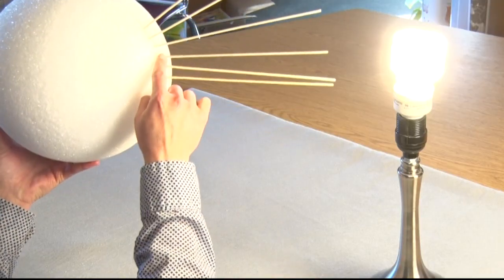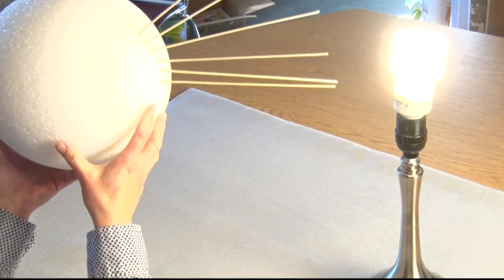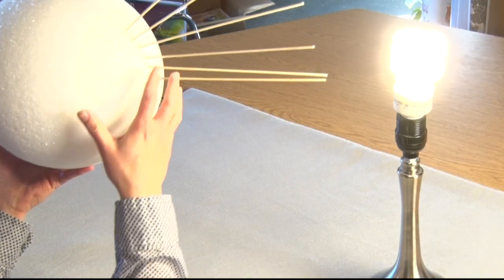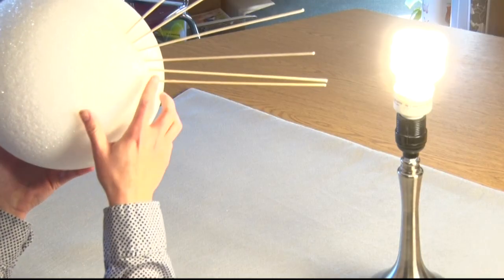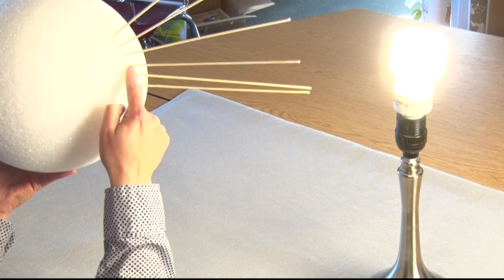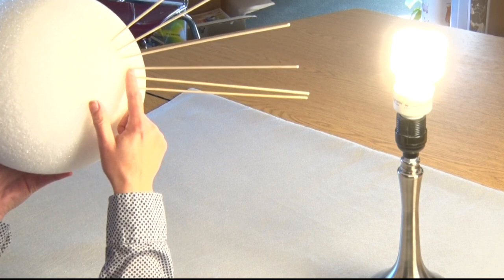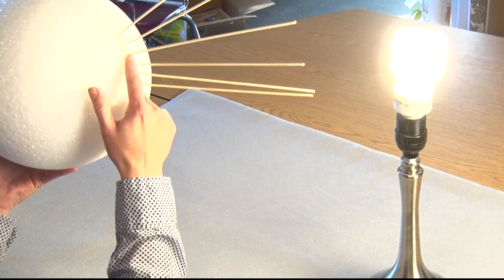So this is our equator. The sun's rays strike the earth and because the earth is a sphere, there is only one place that the sun's rays strike the earth at a right angle, or a 90 degree angle. The rest of the angles are going to be oblique angles.